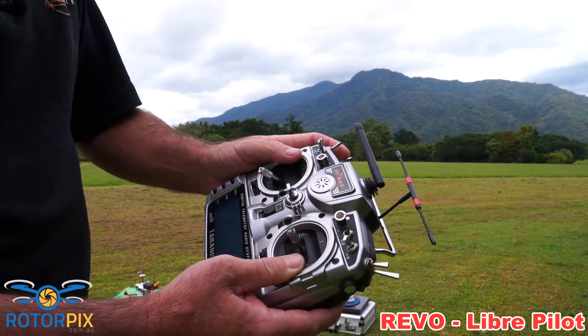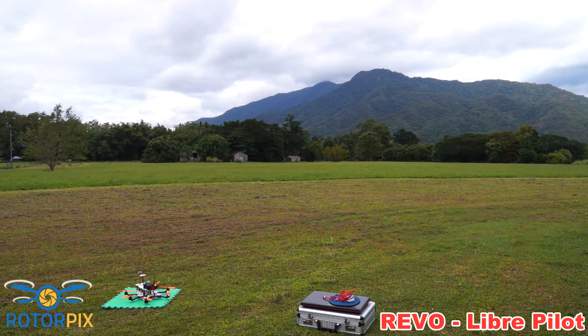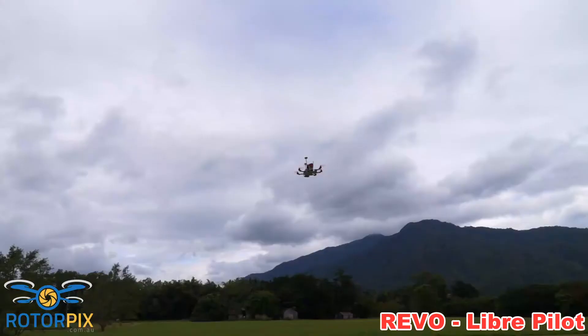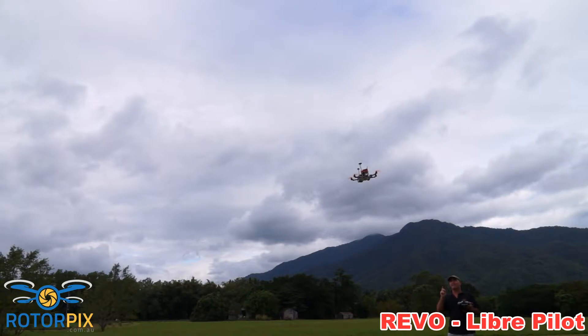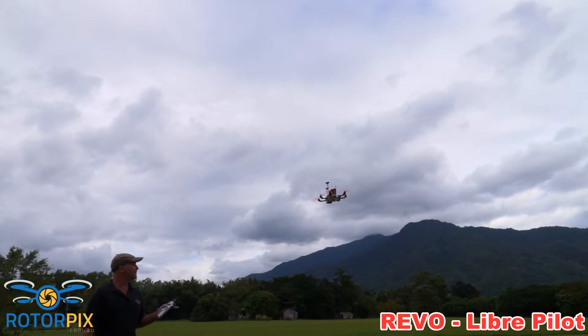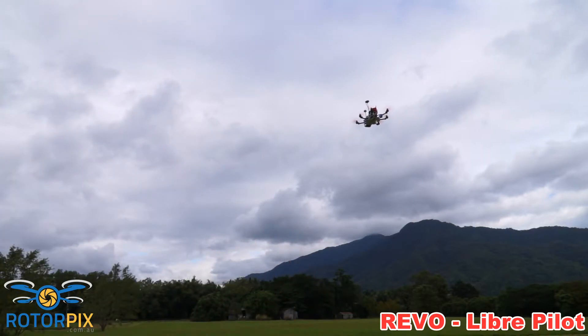We're going to take off, and we're going to hit the GPS position hold and see what happens. Unfortunately it's not a really sunny day, but we'll just see what happens. So arming and taking off in Adi mode. It's just hovering there in Adi mode. I'm going to flick the GPS on now and see what happens — GPS position hold. There you go folks. The key to making the Revo board running LibrePilot work like this is you've got to use an external mag. Trying to use those internal mags, it just doesn't work. It's completely just hovering there. It's working pretty good.